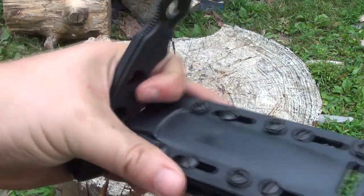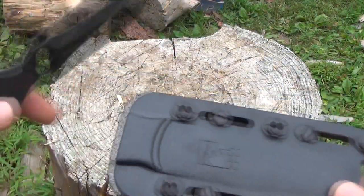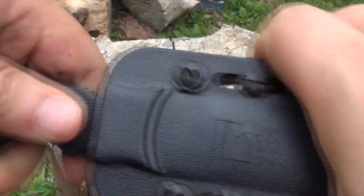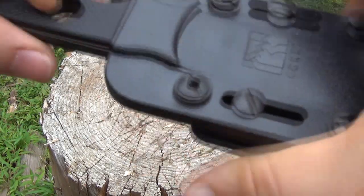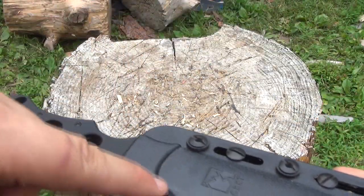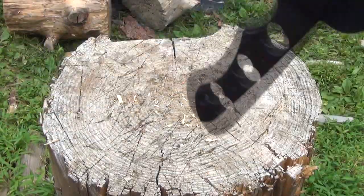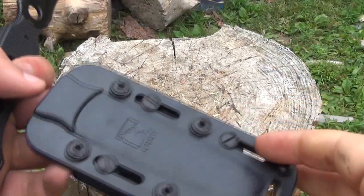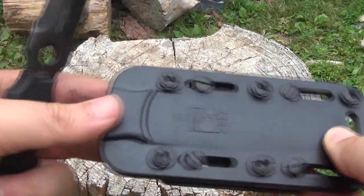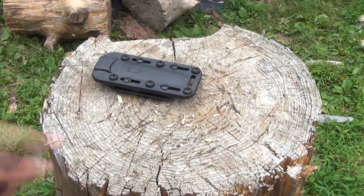I suppose you want to see the sheath too. This is the sheath it came with — it's got a clip. You can adjust how tight it holds the knife in with these screws right here. It's adjusted fairly tight so it'll hold it in securely. There's a little piece of metal in there that's kind of bent that actually holds it in tighter. That is the sheath it came with.